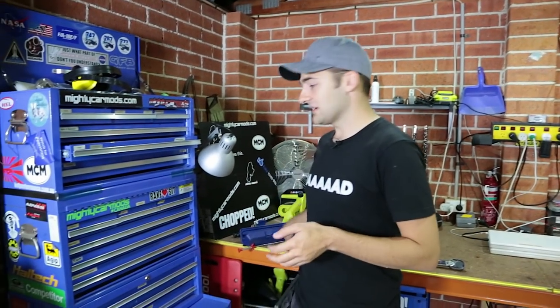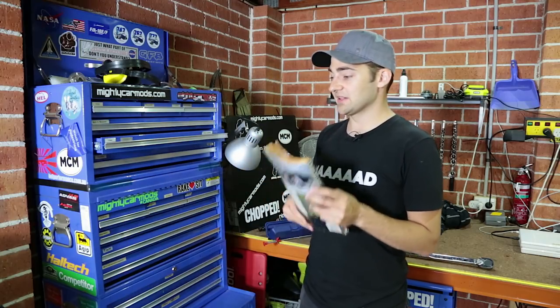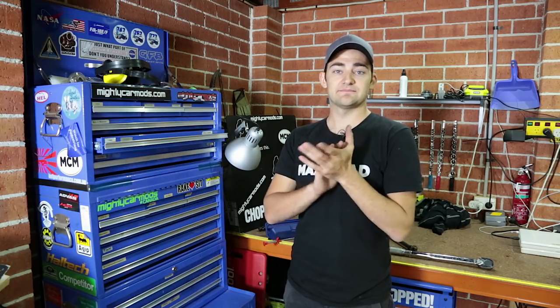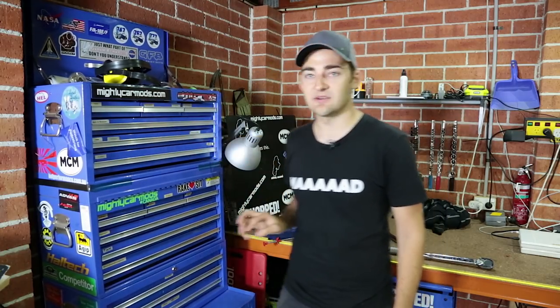That pretty much sums up our setup. Things like repair manuals are also a great idea — a great way to learn. You've got YouTube, you've got forums, and these are published by people who are pretty clued up on how to fix cars. We'd love to see your setup as well, so jump on the MightyCarMods forum at MightyCarMods.com, click on forum, and show us your setup — photos would be cool, a little video would be even better. This is the stuff we've gathered over the years; we don't claim to be experts, but if we need a tool and we can afford it, we buy it and we've got it for next time. With that done, time to go mod some cars.